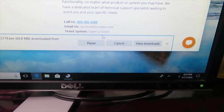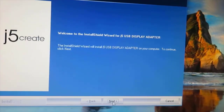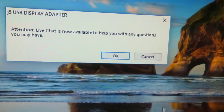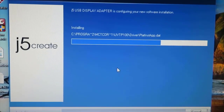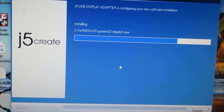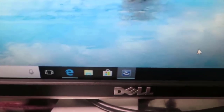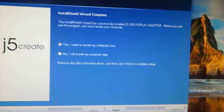Let it download. Once you see the install pop-up, click Yes, then Next, accept the terms, and hit Next again. Let it run — you'll see a progress indicator at the bottom. Don't touch it while it's working. Once it finishes, go ahead and restart your computer and hit Finish.